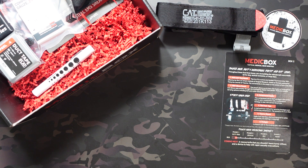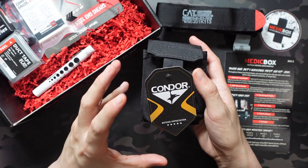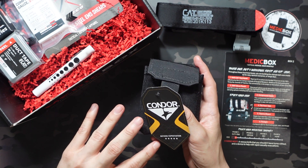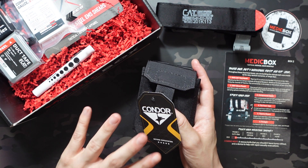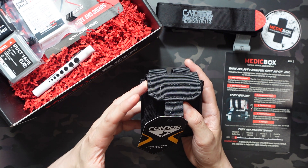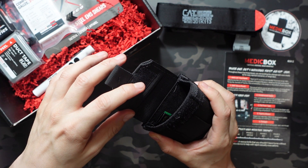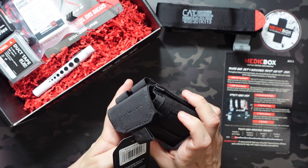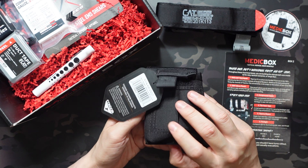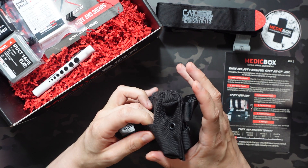Next up we get an EMT glove pouch from Condor — a very well-known brand that makes tactical pouches and bags. This is exactly what it sounds like. Velcro on top allows you to put three to four pairs of nitrile gloves in there. You don't need to open it to access them in the field — there's a small opening so you can reach in and pull those out for quick access. There's also a drainage hole on the bottom so any moisture should drain right out.